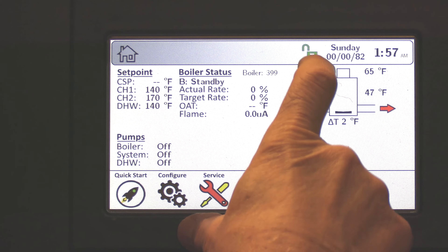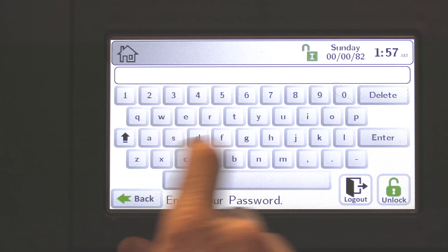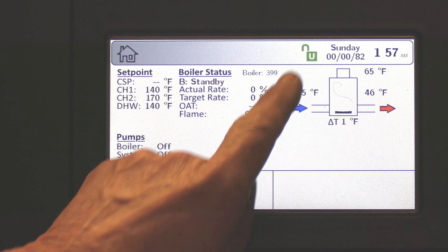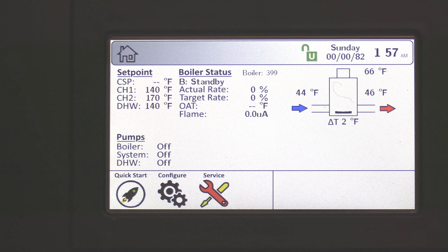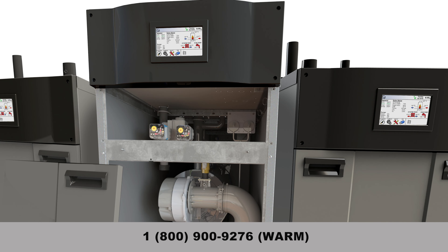Lastly, we've got to get out of the installer level password. You have two options: type in LHS and enter, and that puts us back to user mode; or you can power off the boiler and power it back on, which will also put us back to user mode. If you have any technical questions, please contact the factory at 1-800-900-9276.